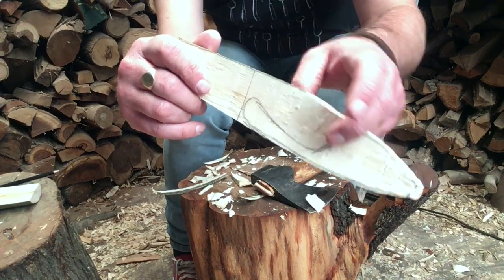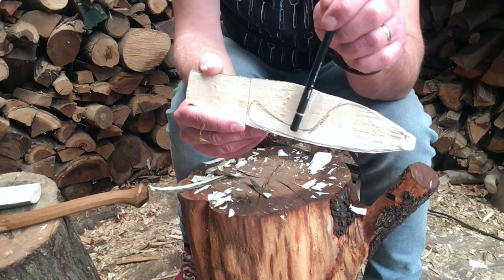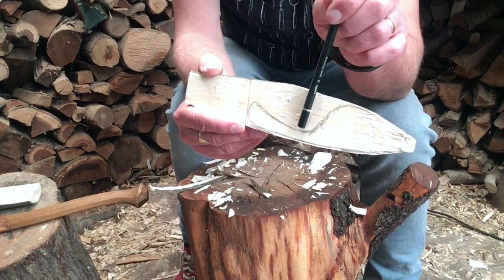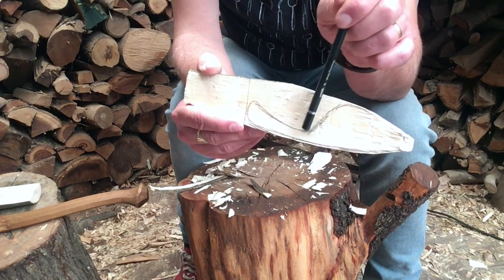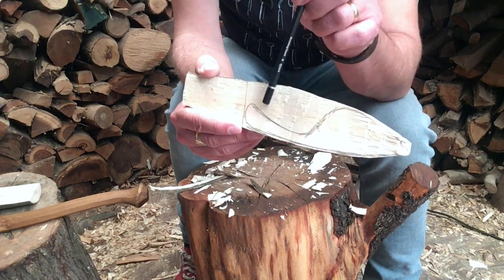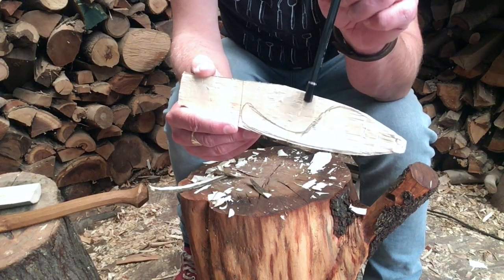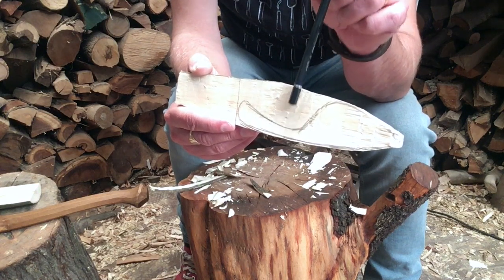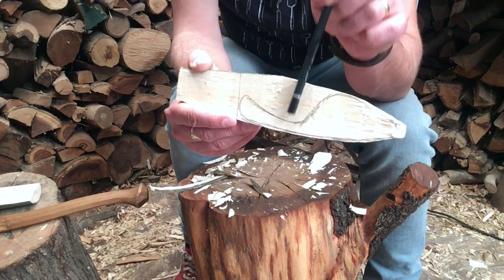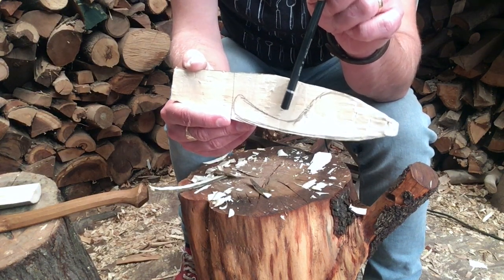I need to cut from this high point down to a low point on each side. But if I do that without a stop cut, by the time I get down to the bottom I would have started a crack that goes straight into the piece. So what I need to do is put in a line going down here — either saw it or do it with an axe. A saw is more efficient and an axe is more fun — I'll let you decide which one you want to do.